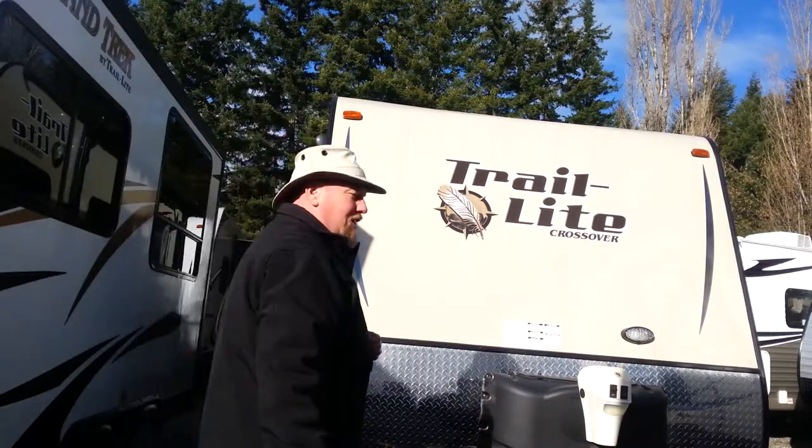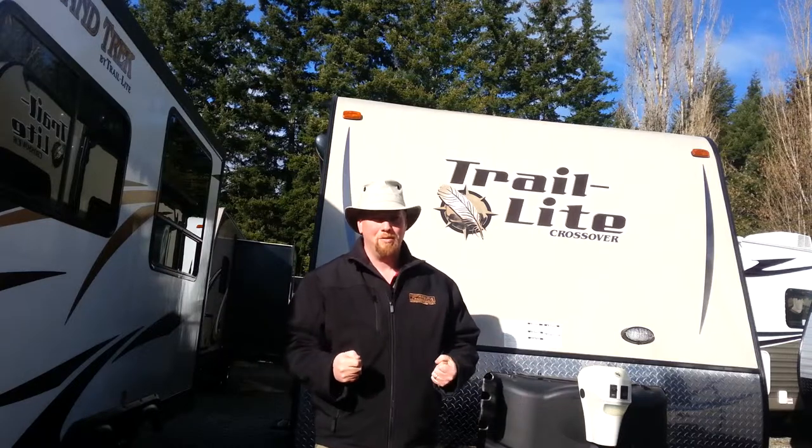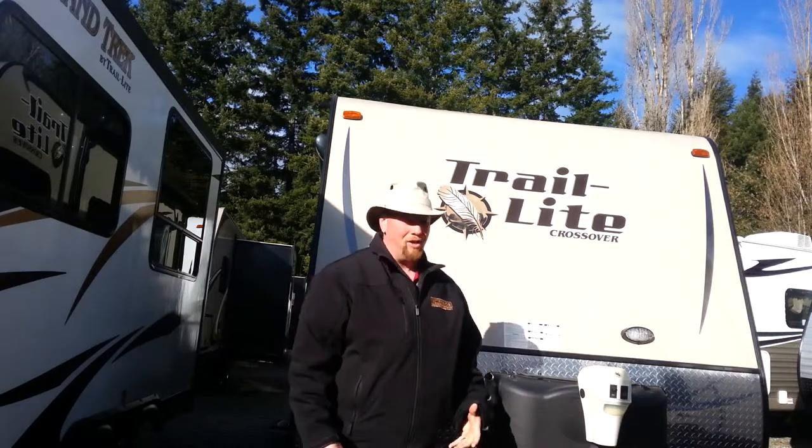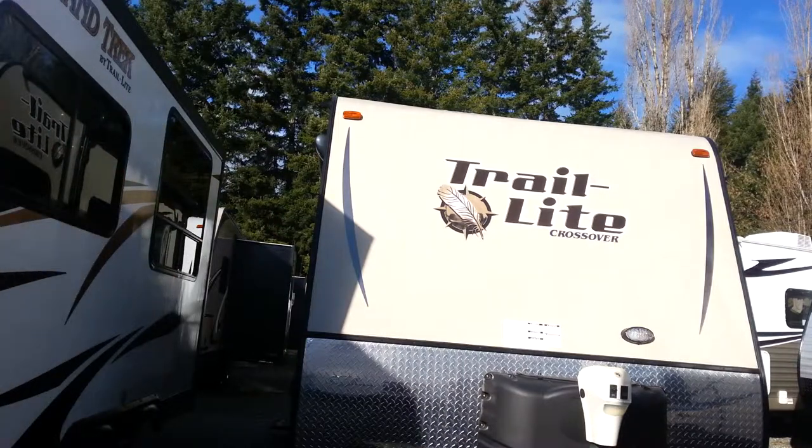Hello RV fans, Al Jenkins here with Arbutus RV. Welcome to the video tour I'm going to do for you — glad you clicked on the link. I'm going to show you today our Trail Lite Crossover 189. It's a beautiful little trailer, one of Crossover's hottest sellers.